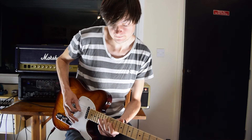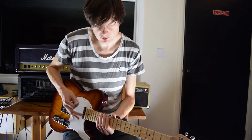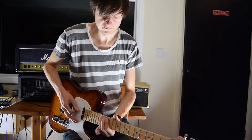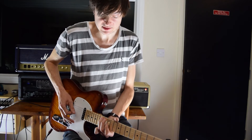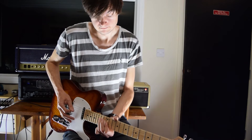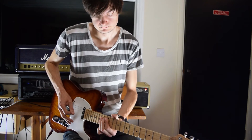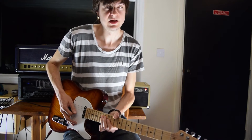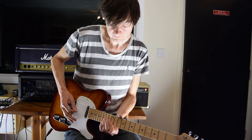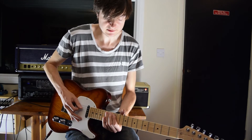Then we move on to one of my favorite licks in the solo. We're going to hammer on on the A string from 12 to 14, skip over to the G, and then fill in on the string you missed out. Then we get this little sequence rising up the major pentatonic. Let me play that whole lick real slow.